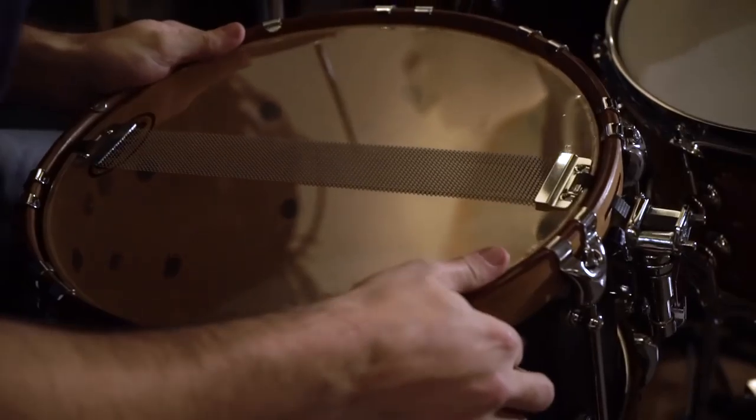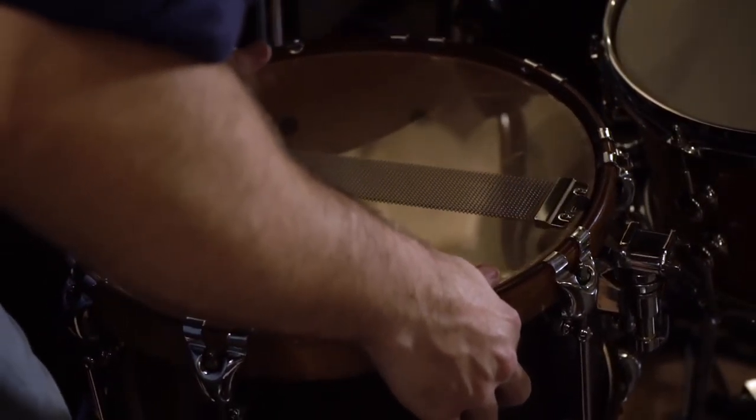In the final example, we flip the snare drum over so the snare side is actually facing up. This is a good technique to use when the snare needs to be really tight and just sit back in the mix — a classic technique used on many vintage and Motown recordings.